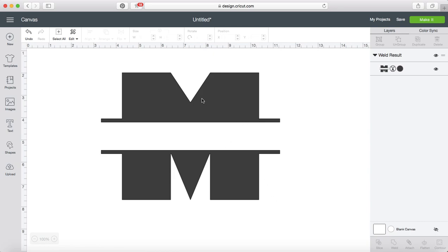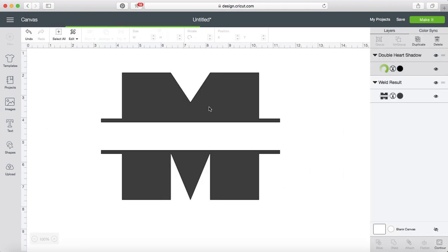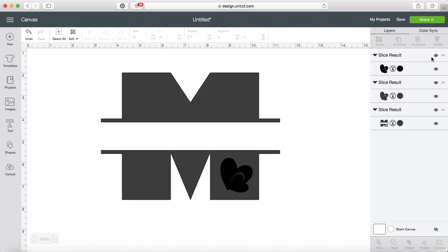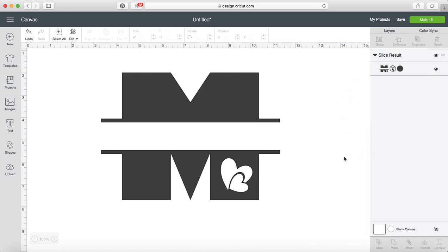The reason I chose this is because you can add any shape you want in here. I have a couple of shapes that I recently created, so I'm going to pull that in. I'm going to slice and get rid of my slice results, and now I have a customized M. Pretty short, sweet, simple. You can do this with any font — that way you can make it your own. I like the chunkier fonts because then I can add little elements that I've created.